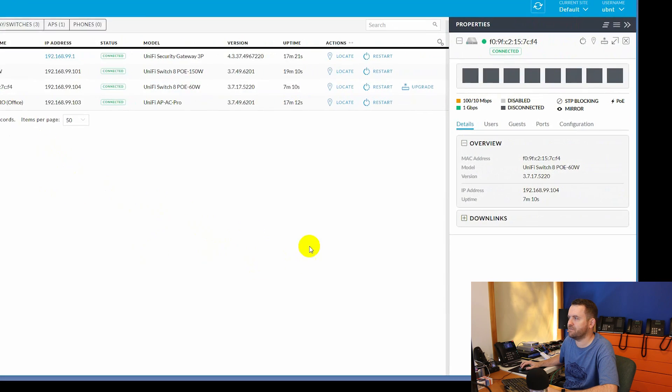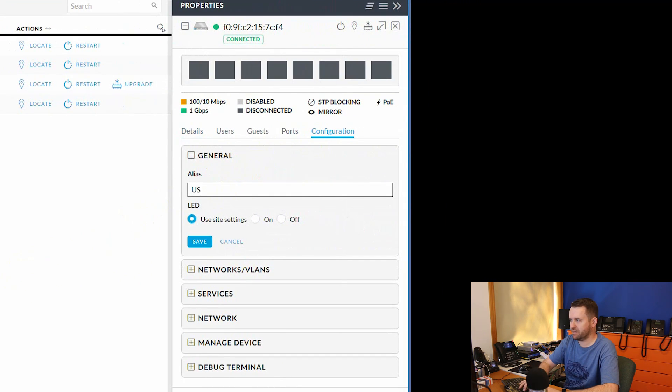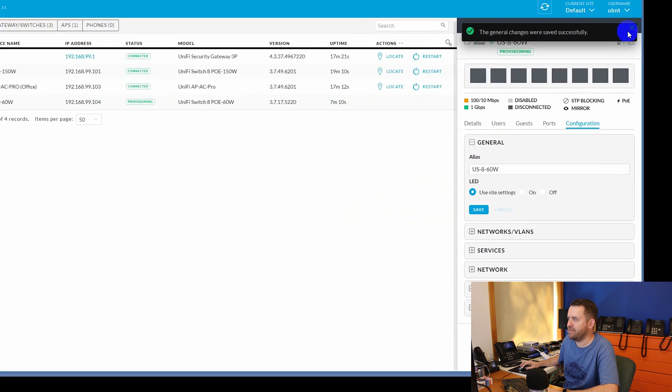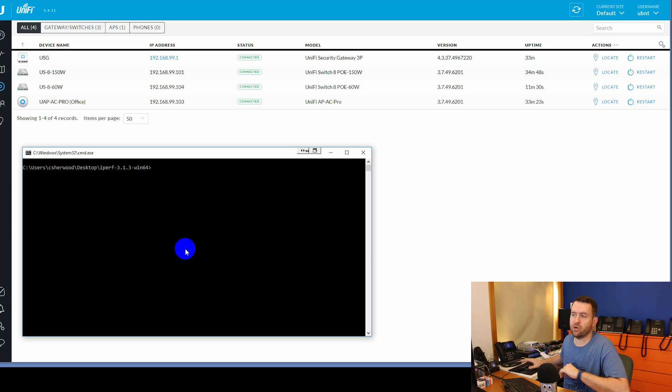I'm going to click on the MAC address of the device, click on Configuration, and rename it US-8-60 watt. Save that. It looks like there was a firmware upgrade available, so I'm going to go ahead and get this thing upgraded. The switch has been updated and is now on version 3.7.49.